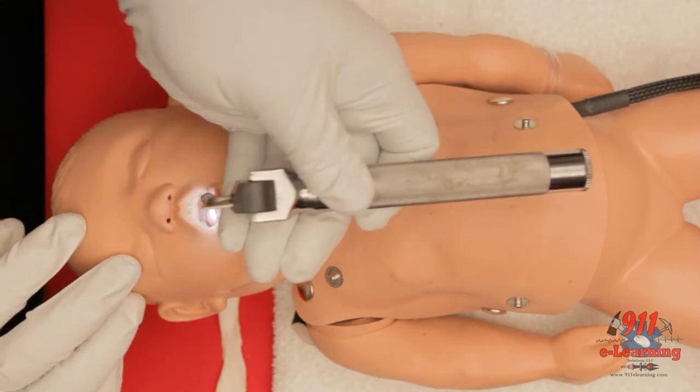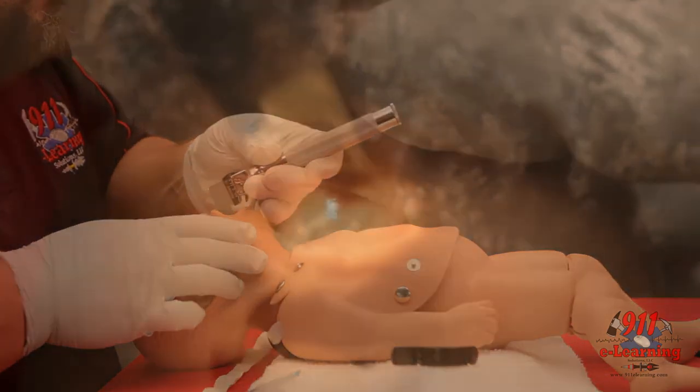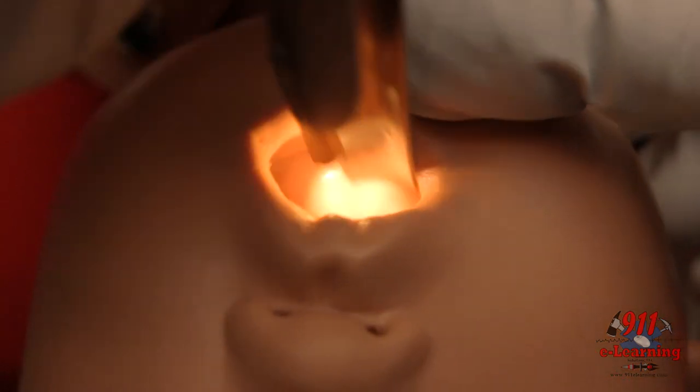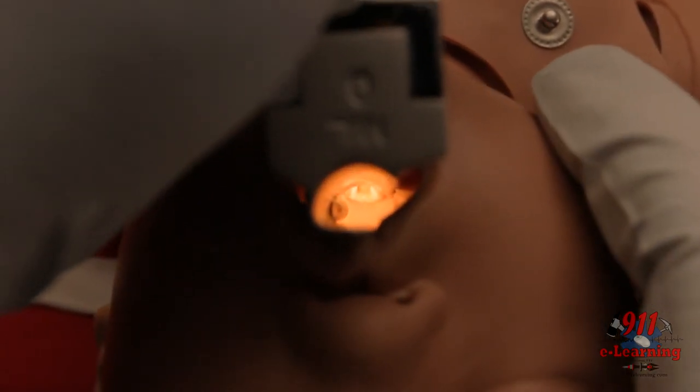Using the laryngoscope, slowly introduce the blade into the infant's mouth, moving from one identifiable structure to the next. Recognize the tongue, then the epiglottis, and finally the vocal cords. Avoid blindly inserting the blade.